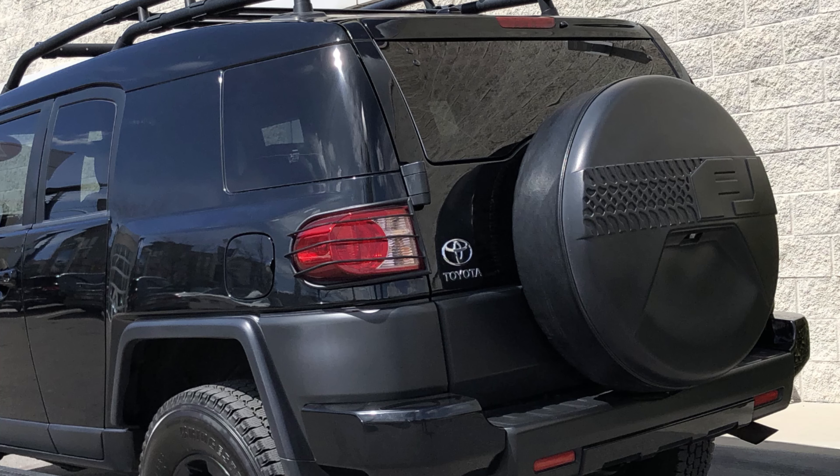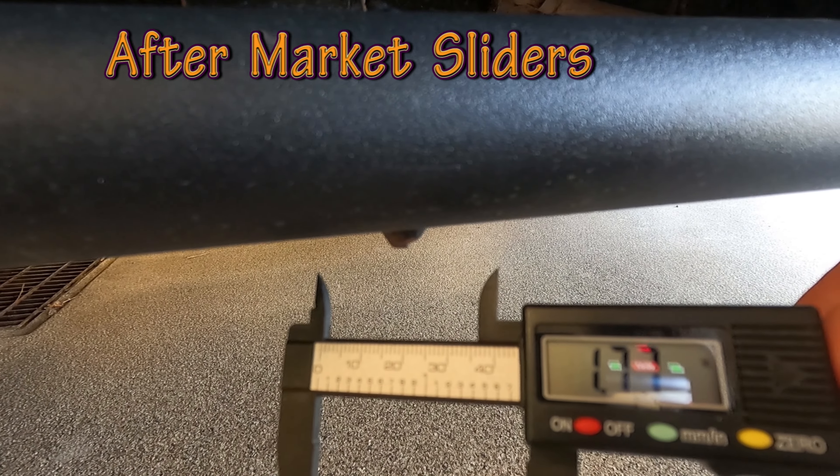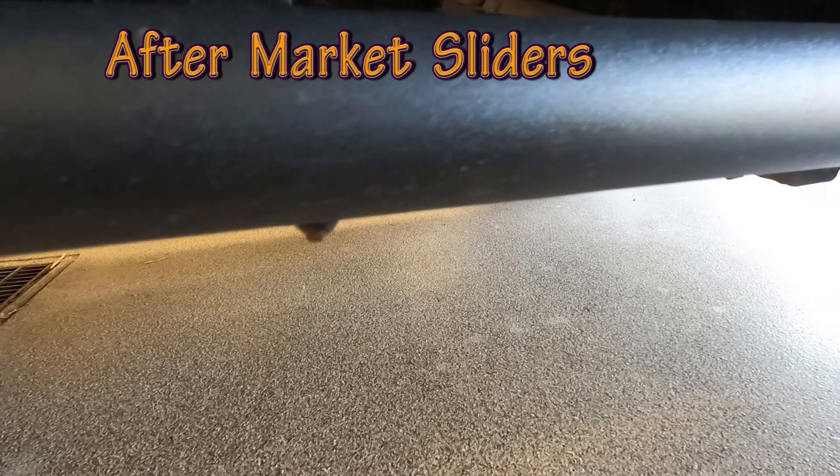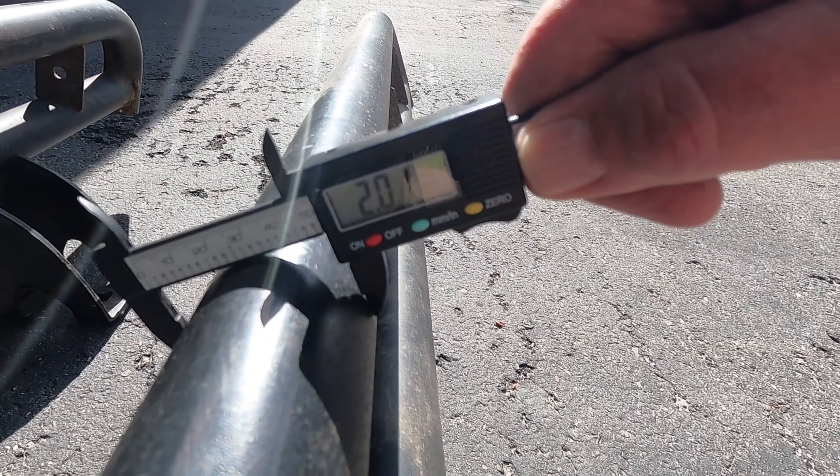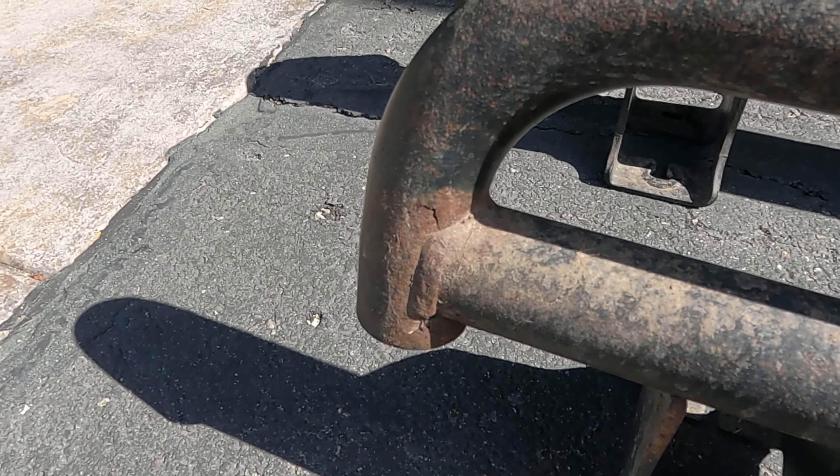So that was productive. I got my sliders in the back. I sold the rock guard and the tail light guards that came with the vehicle. These things are stout and strong. I don't know why anybody would be taking these things off other than wanting steps. They're a little bit fatter. There's a little bit of rust there — not bad, we'll fix that up.